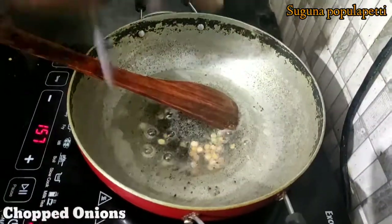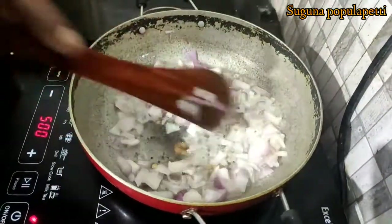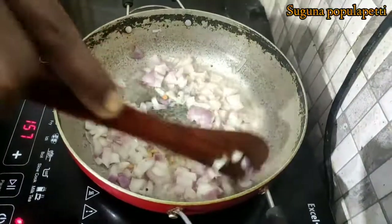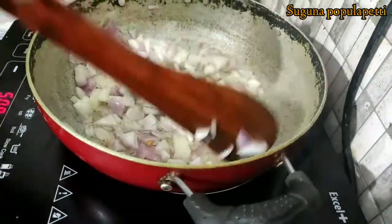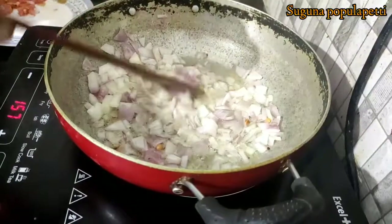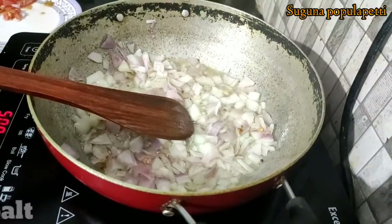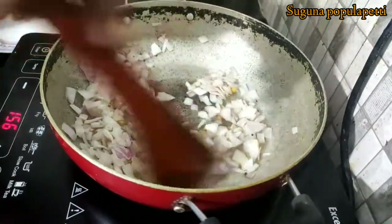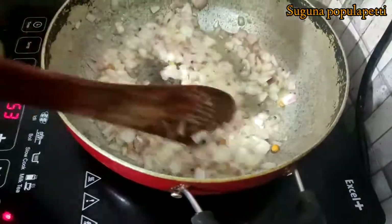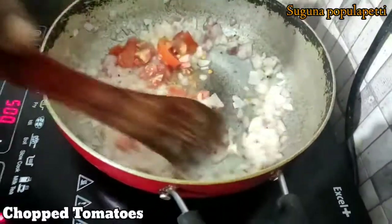Let's cut the onion into a little bit and put the onion in. Put the onions in a bit.